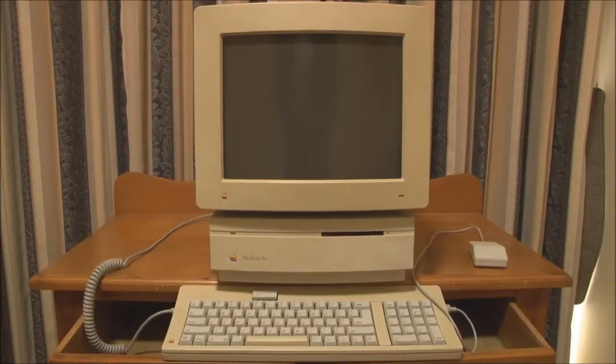Hello and welcome back to Jason's Macintosh Museum. This is part two in the video series on the Macintosh 2SI from 1990. In this video we'll start the 2SI up, show the system software, and show a couple of old Macintosh games.